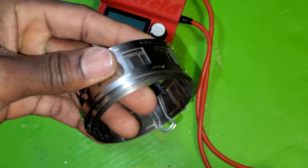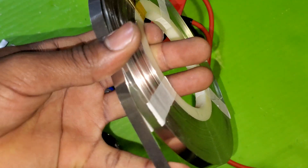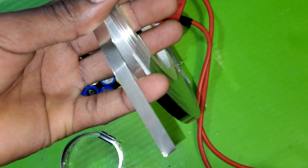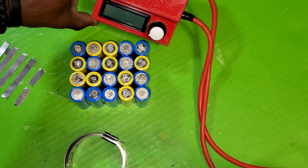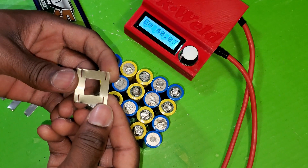I'm going to use nickel strip for the loops — make sure it is pure nickel, otherwise it's going to rust over time. I'm using the K-weld for the spot welder. Cut this for the loop.